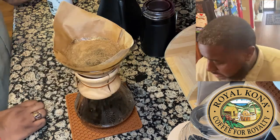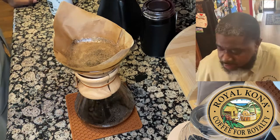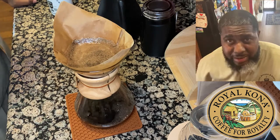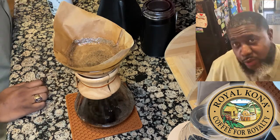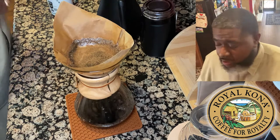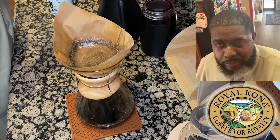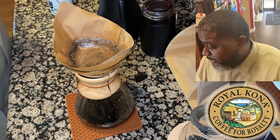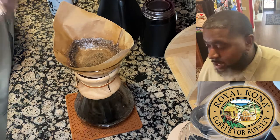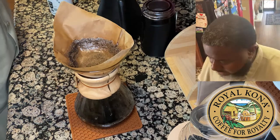I really like using the Chemex. I love brewing coffee in general — whatever way I can do it. Sometimes in the afternoon I like to use the AeroPress because it's quicker. But I love using all these different brewing methods. With this particular Kona coffee, I'm doing the Chemex first and then tomorrow probably the AeroPress and then maybe the V60 to see which gives me the absolute best cup of coffee.